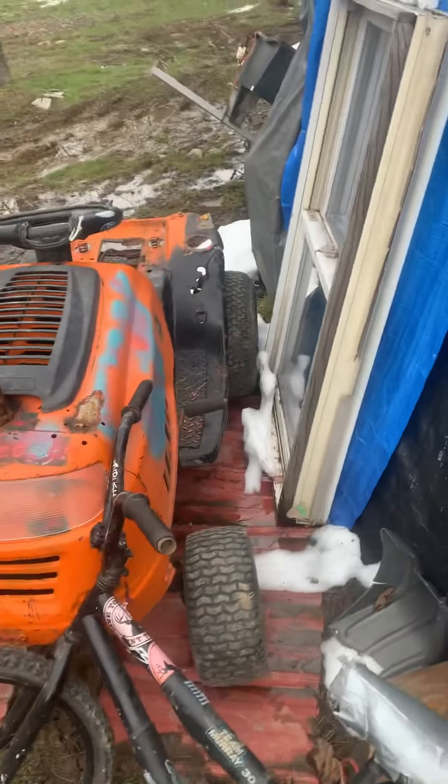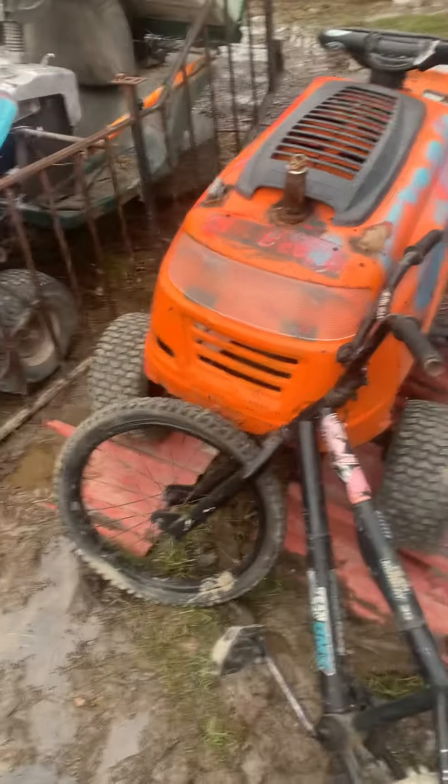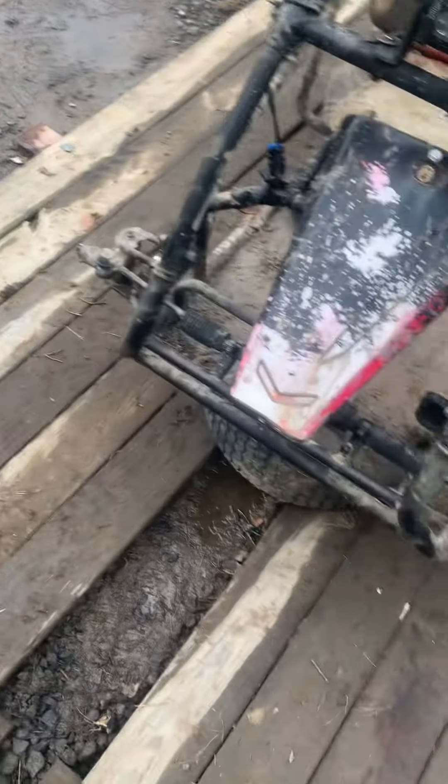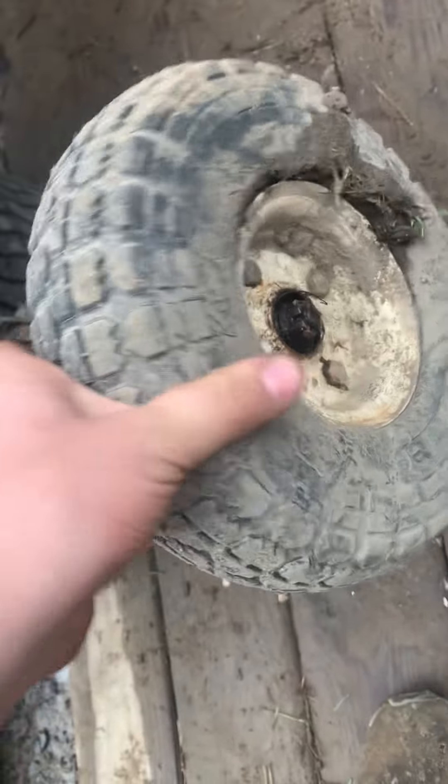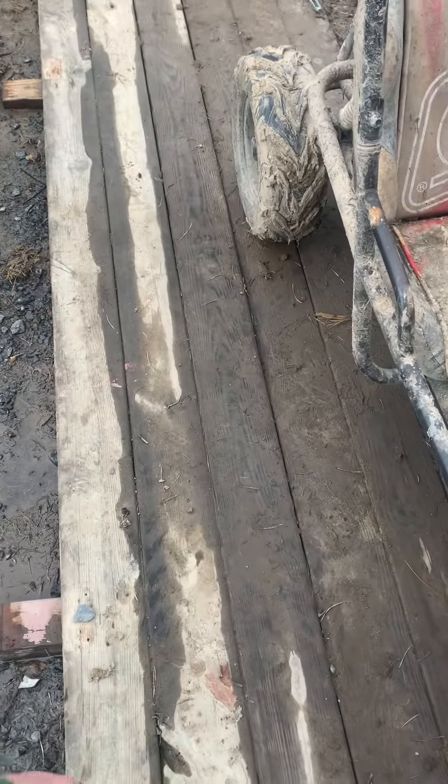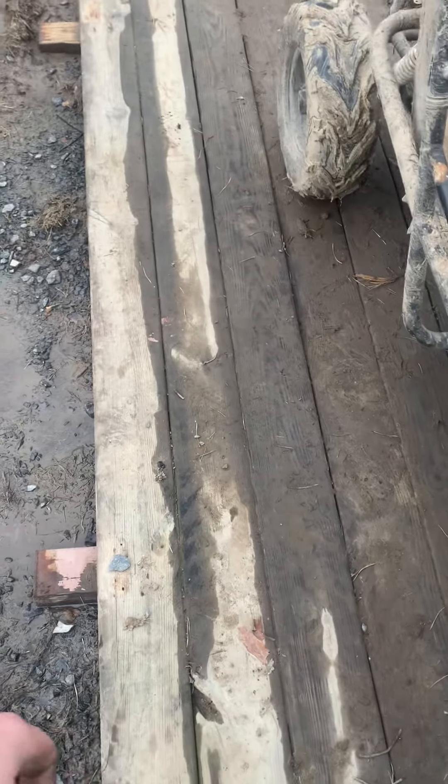That's old Betsy — she just needs a motor pretty much, and I gotta do a bunch of welding and she'll be good to go. That's not bearings, the center's falling out. I tried welding this one up but I'm welding off an extension cord and it sucks. I'm not saying I'm good at welding — I'm saying I'm not good at welding and my electricity sucks for it.